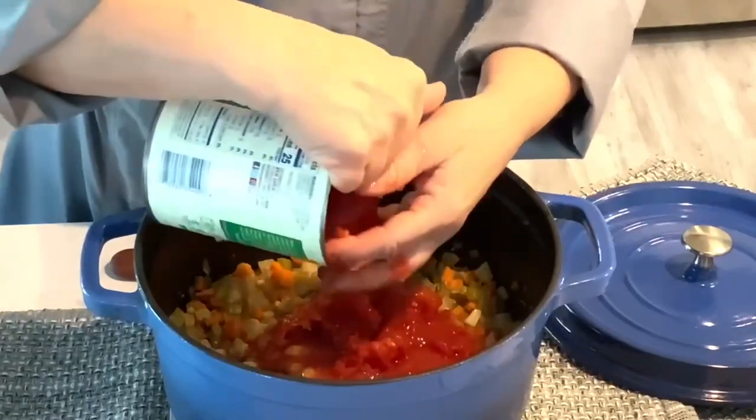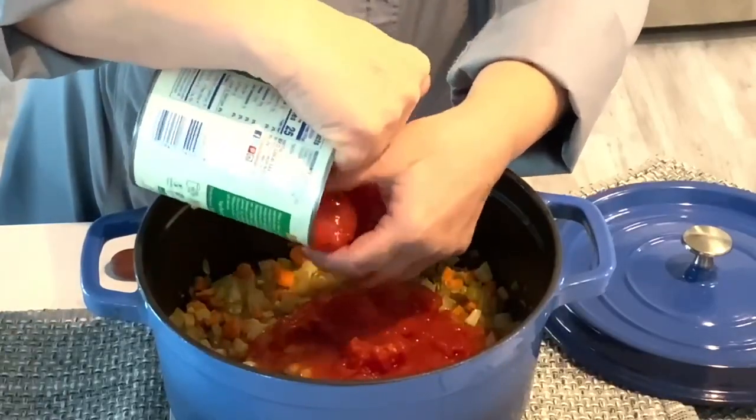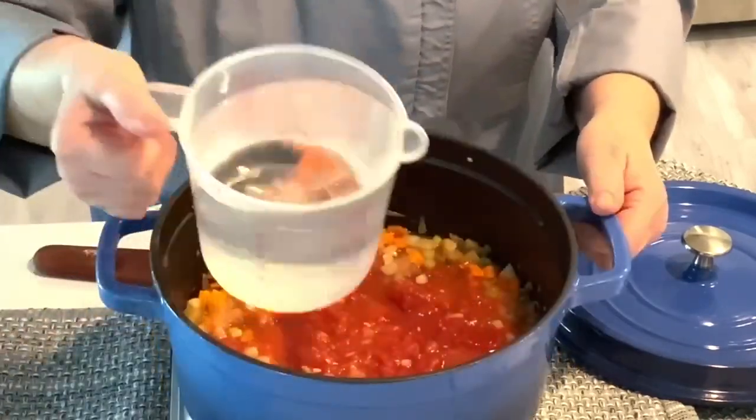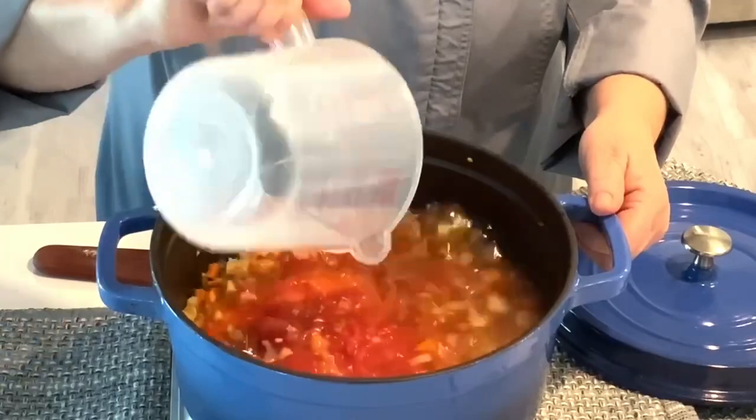Add the canned tomatoes and the juice. Crush the tomatoes using your hands into small pieces. Add the water and the chicken base.